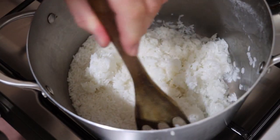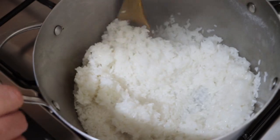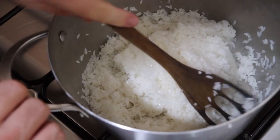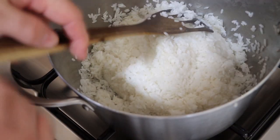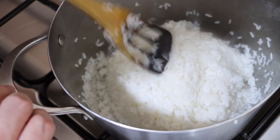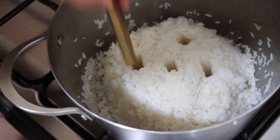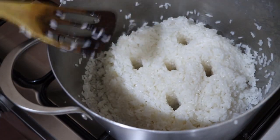I have now drained out the excess water using a sieve. I'm going to stir up this rice really fast so that it's broken up, and then mount it into the center in the form of a dome. Then I'm going to poke five holes in it, and then we're going to cover it and let it steam for another 45 minutes or maybe more.